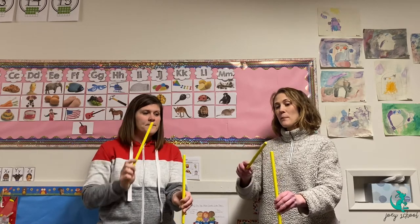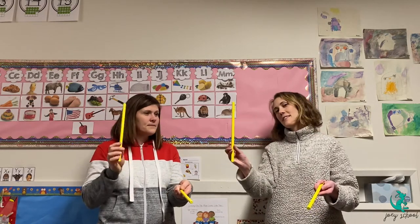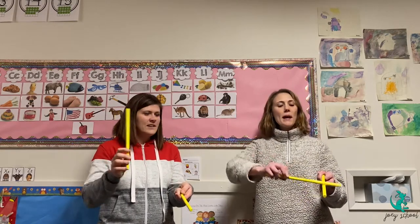The next one we're going to learn is a paintbrush. This stick is going to be our base and this stick is going to be our brush, and we're going to paint along.